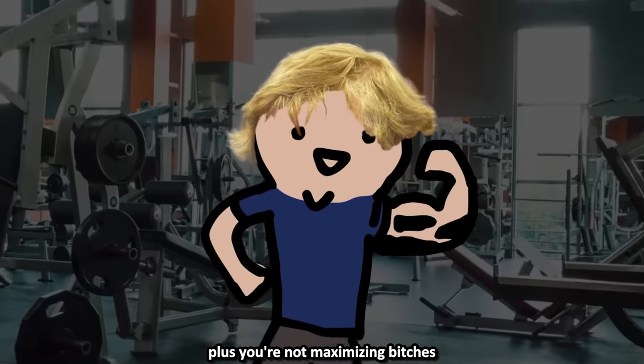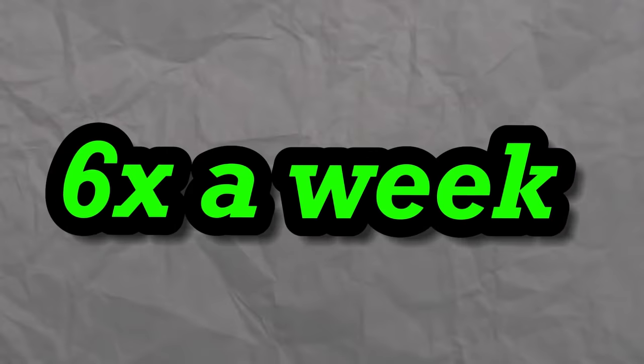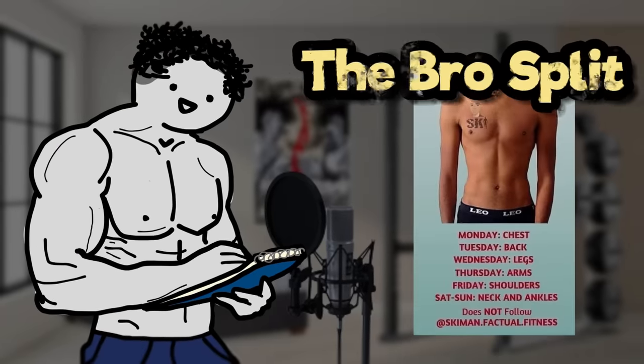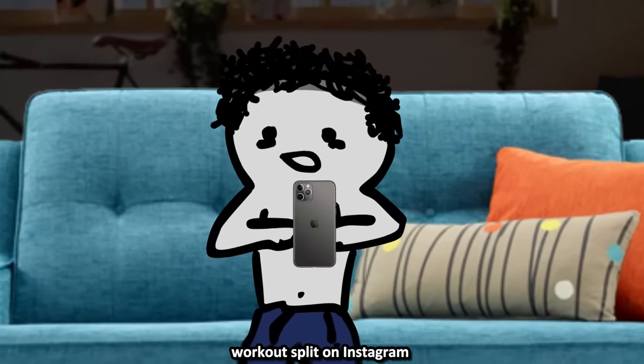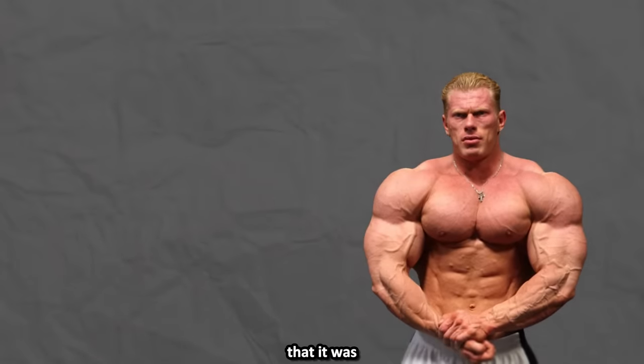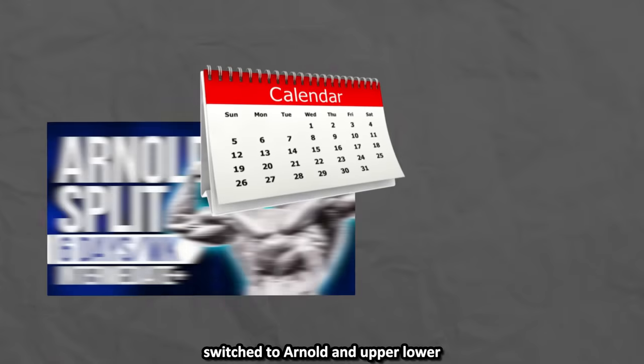Full body and upper-lower might sound too simple, and push-pull legs hits your muscles twice a week going six times a week. The first routine I ever did was a bro split — I literally just found a picture of a workout split on Instagram that looked good. But then I learned from the science community that it was sub-optimal, so I switched to push-pull legs, then to Arnold and upper-lower.